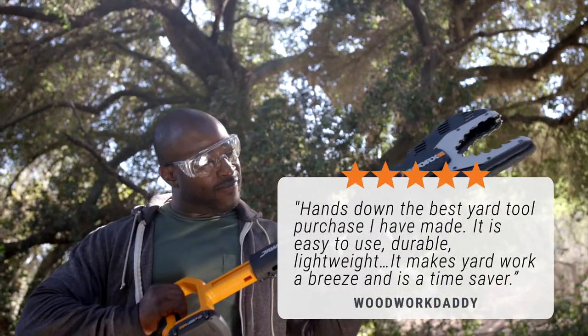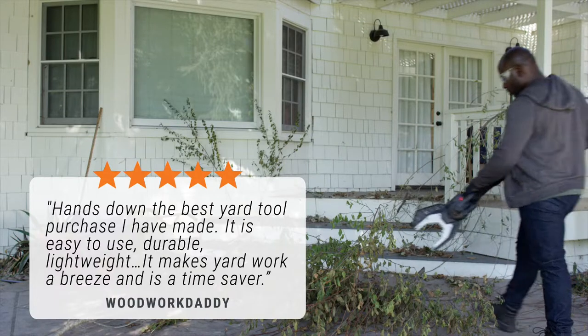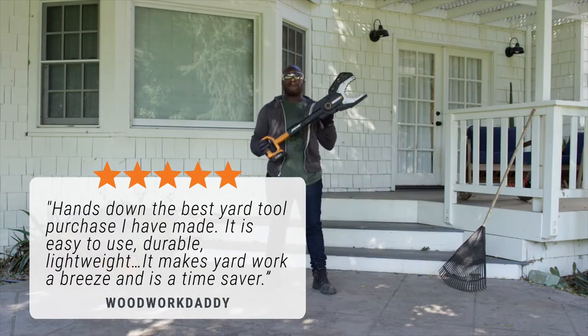WoodworkDaddy says: hands down the best yard tool purchase I've made. It's easy to use, durable, lightweight — it makes yard work a breeze and is a time saver.